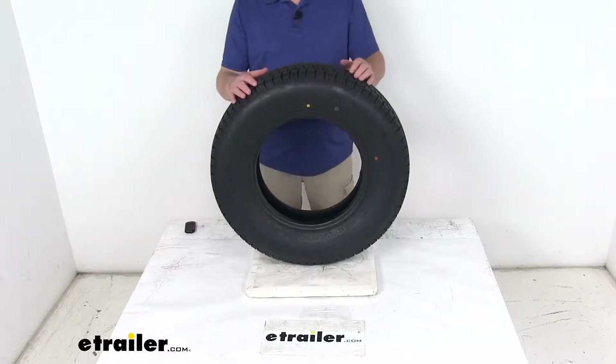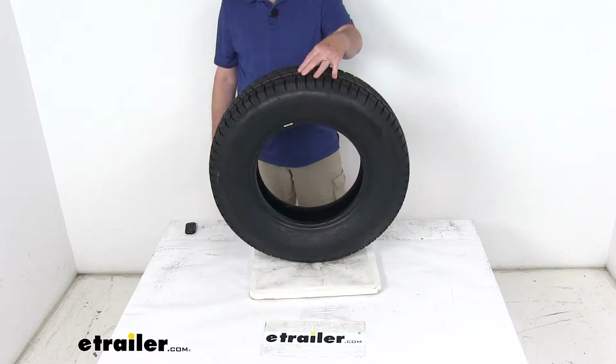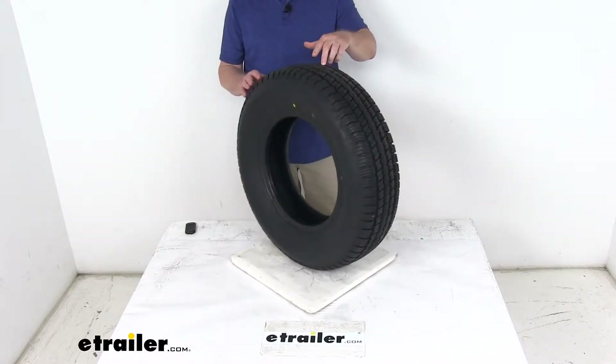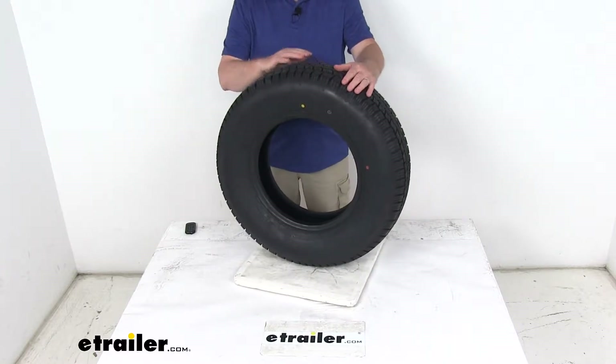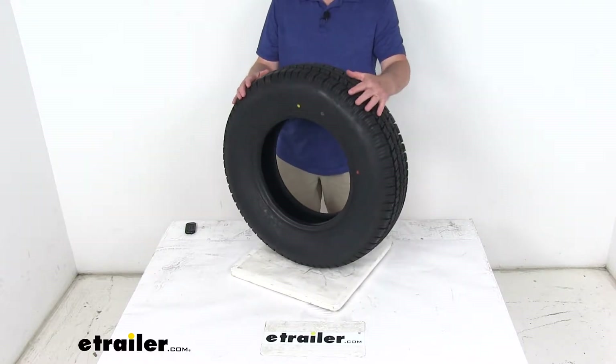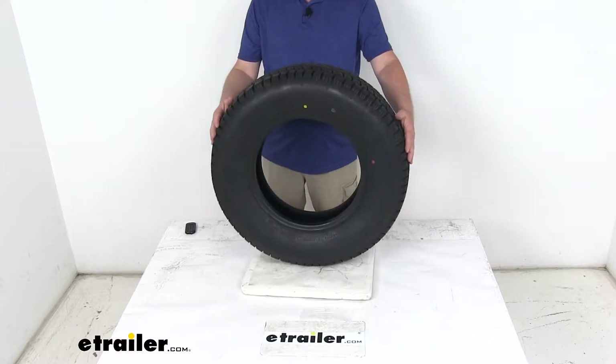Today we're going to take a look at the Provider ST205-75-R14 radial trailer tire in a load range C. This radial tire is constructed with double steel belts and double polyester cords for a nice long life. It's great for highway use, and they use a nylon tread firming belt overlay to help prevent tread separation.